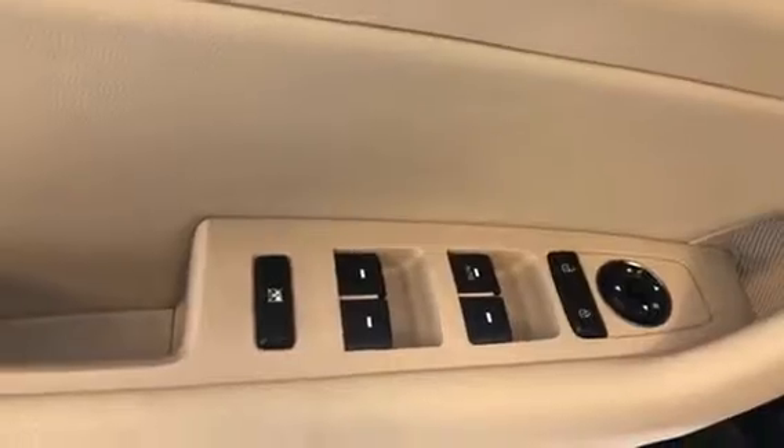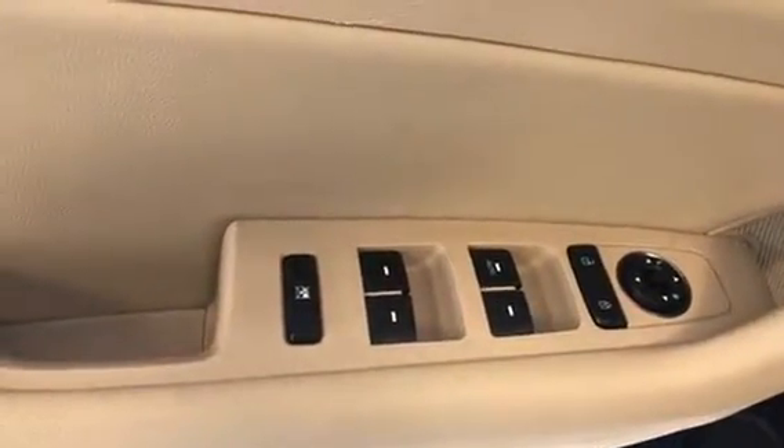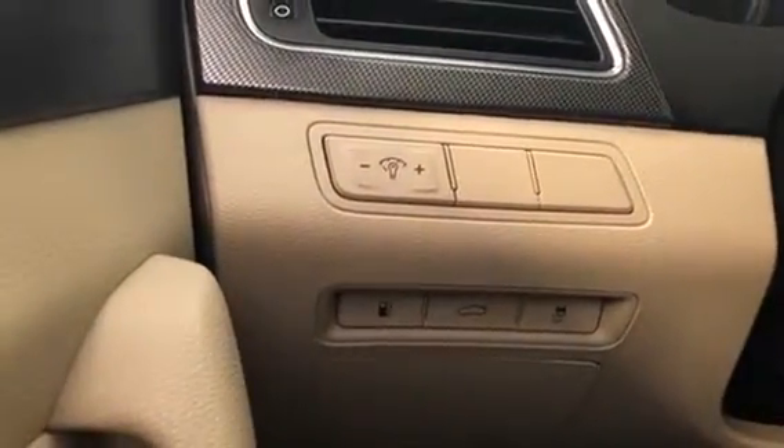On the inside of the driver's door, you have your power locks, mirrors, and windows. You have brushed aluminum door handles with a power driver's seat. Inside, you have your power trunk button, traction control, fuel door, and dimmer switch for your interior lighting — all down there.